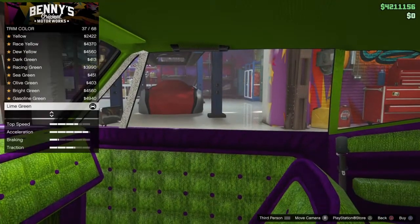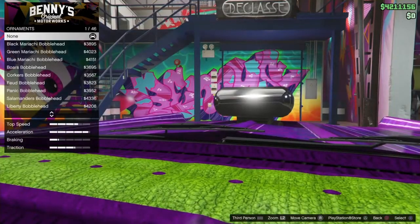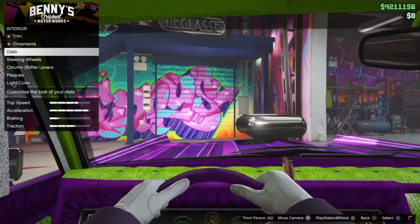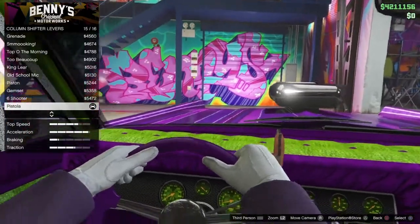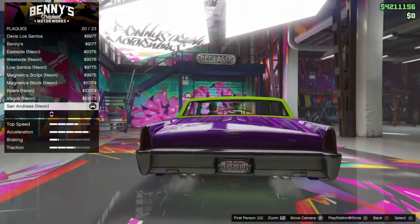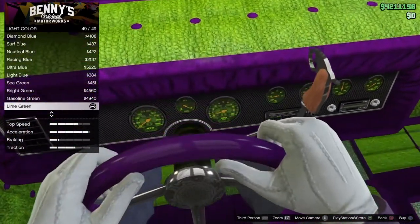For interior, trim design you want Luxury Crocodile. Trim color you want lime green. Ornaments none. Dials you want Voodoo Negative. Steering wheel, three-way column shifters Pistola. Plaques, you want San Andreas Neon. Light color you want lime green.